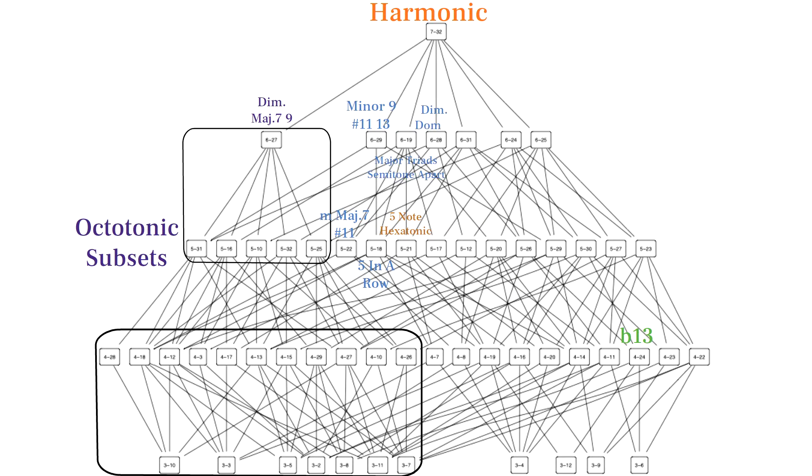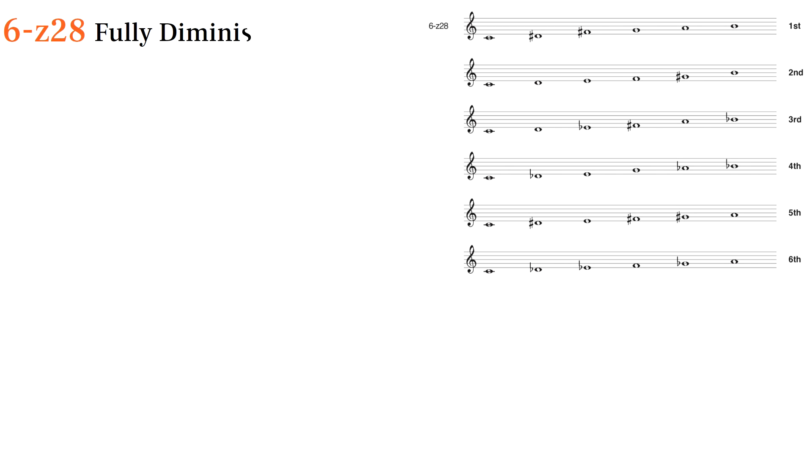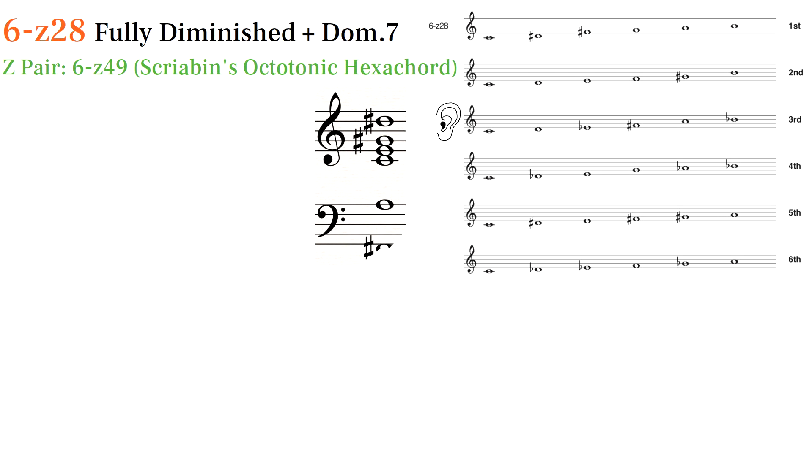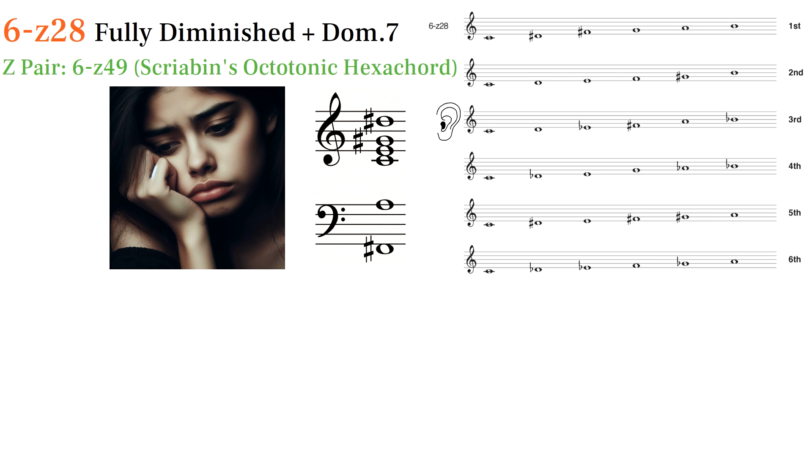6Z28 is the Z pair of Scriabin's octatonic hexachord, and we might think of it as a fully diminished chord with a dominant VII and IX. In my orchestral piece Self-Overcoming, I use this set to portray longing.